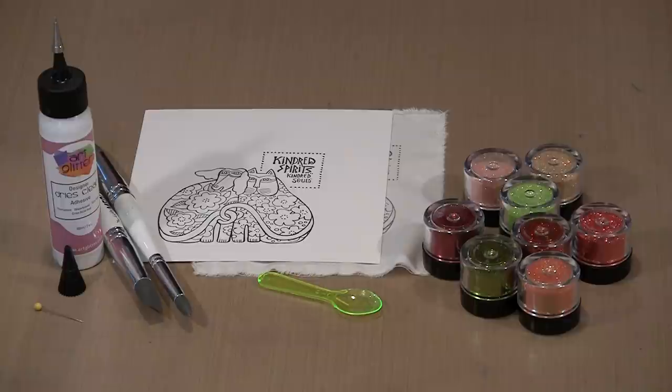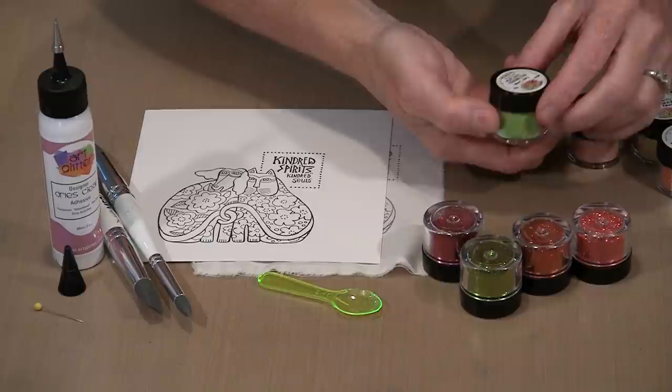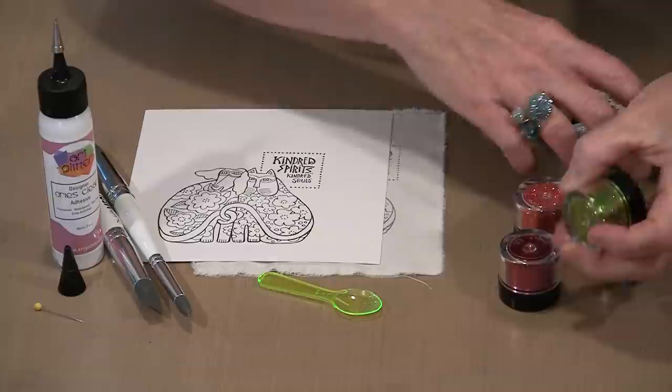I've got my image stamped on Kona cotton and on Strathmore Bristol paper. I used StazOn on both. I've got my Designer Dries Clear. Rather than go with one of the sets I decided to grab some open stock colors. In the transparent group I have Honeydew, Just Peachy, Melon, and Key Lime. On the opaque side I have Valentine, Jungle, Persimmon, and Sunrise. I like to keep them upside down because it's easier to see the colors that way.